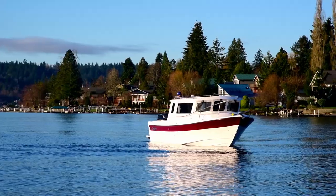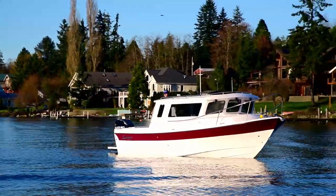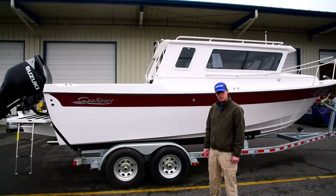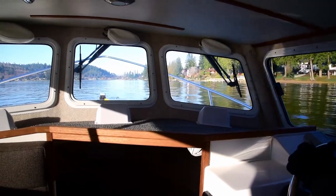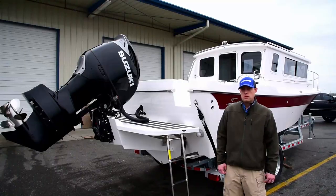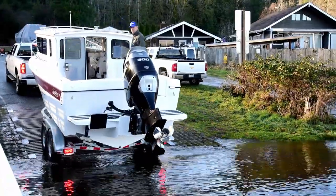I want to start just on the side here and talk a little bit about Seasport and their history. The boats themselves have been around for over 30 years, well known here in the Northwest as one of the most rugged boats that you can own — a boat that can take you out fishing for tuna, cruising the San Juan Islands, or camping on overnight. Seasport boats have been built in the Northwest since their beginning.